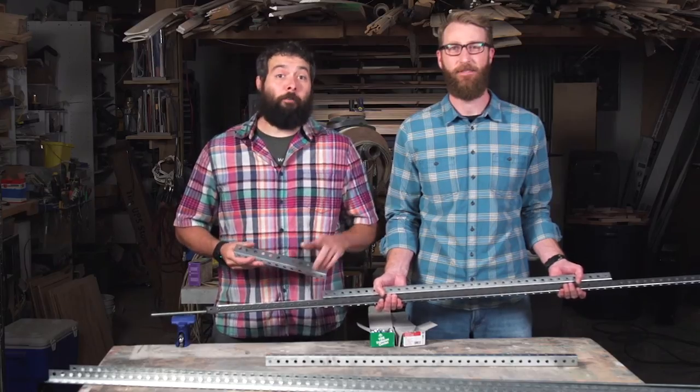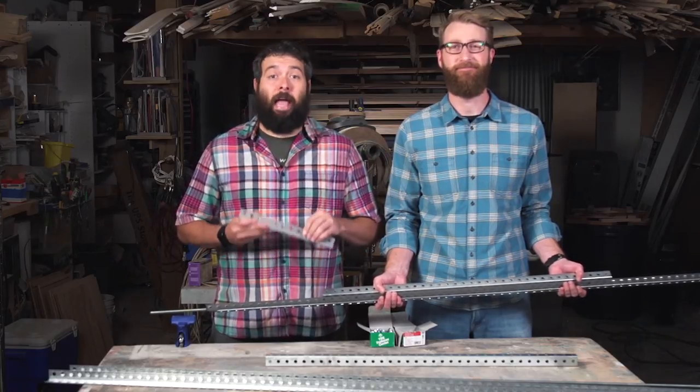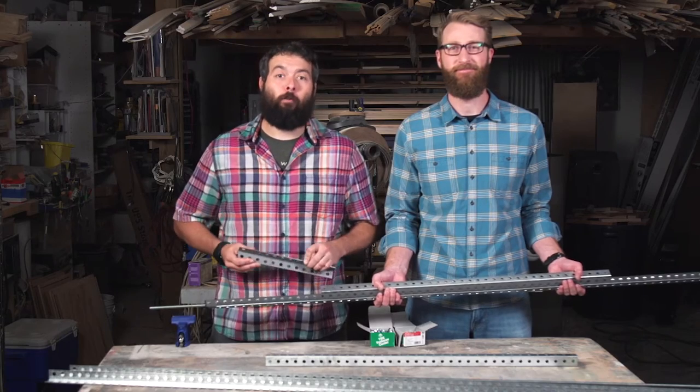Hey everyone, Chris here with Lowe's. Today we have our good friend Jimmy and we are going to build some hanging shelving using perforated angle and threaded rod.